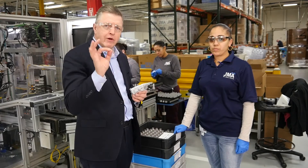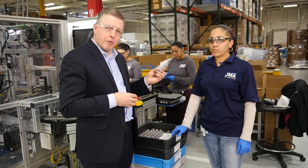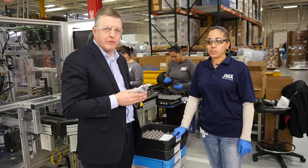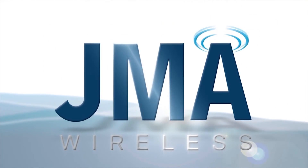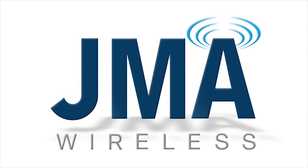Here we are with the final product. What you've seen us take is tons of bar stock, move it through a very precise milling process, and produce a final product for our customers to give them maximum mobile wireless experience. Thank you, Sabrina.